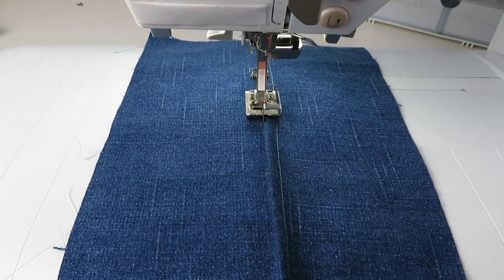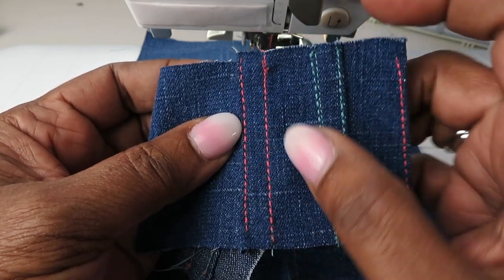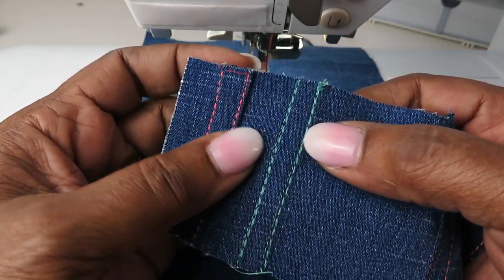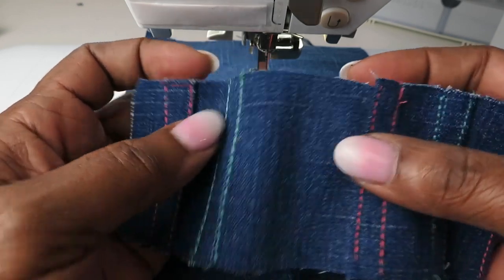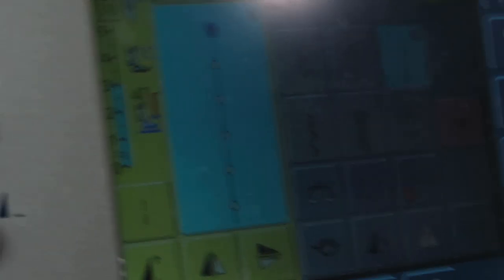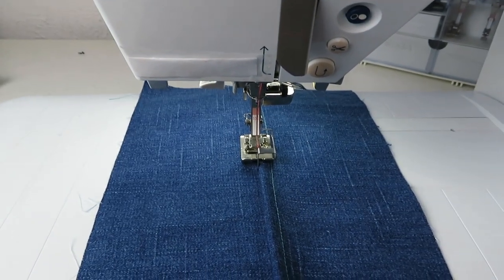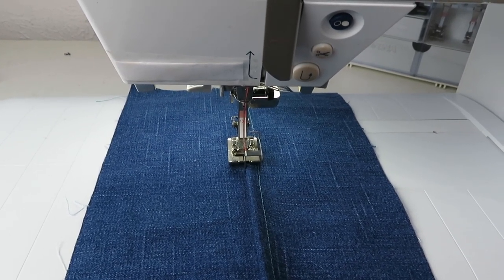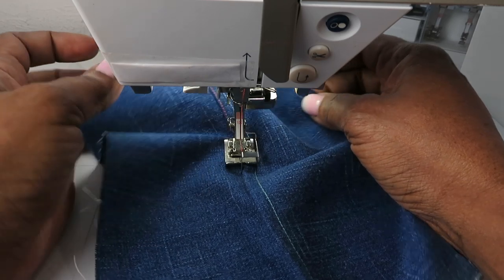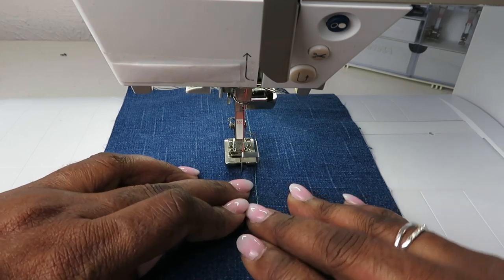Now at this halfway point I want to show you how I got this extremely heavy stitch without using a double needle. Instead of buying top stitching thread for denim, I utilized what we call a triple stitch — one that goes back and forth, back and forth — so it requires a lot more control on your sewing machine. This gives you the ability to control the color while achieving that thick denim-stitch look.